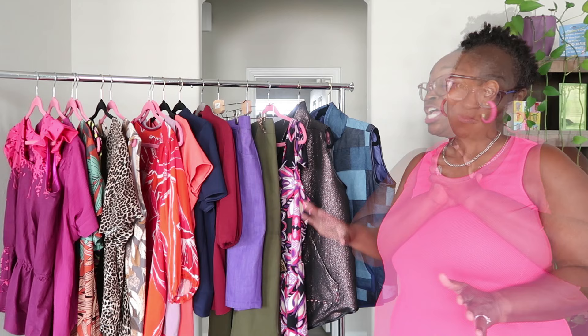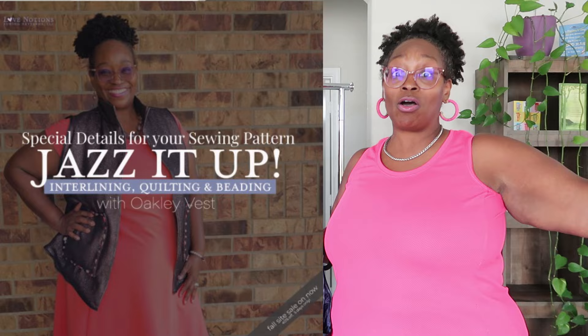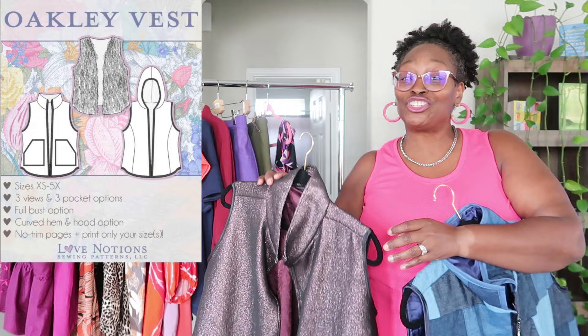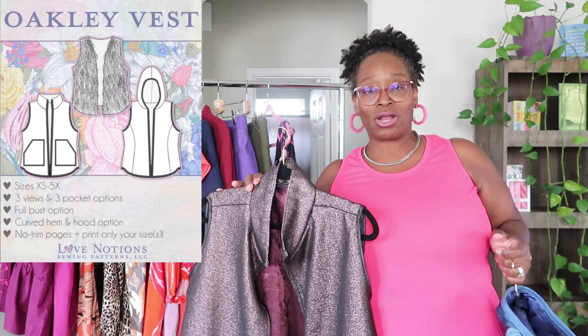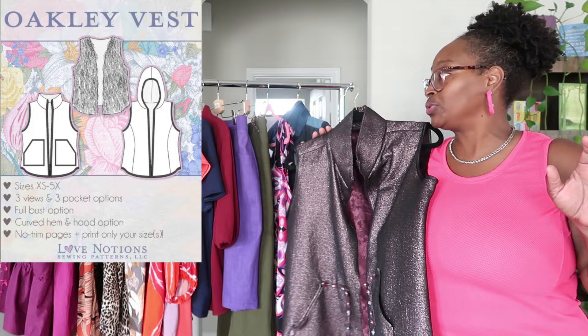The first piece is the latest addition to my Love Notions collection — the Oakley Vest. These are currently featured on the Love Notions channel. I've made two of them. This beaded one was my first time beading — I picked up some beads a few months back, did my research on how to attach them, and the fabric is a cotton tweed from Mood.